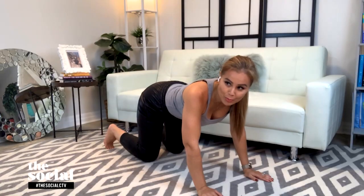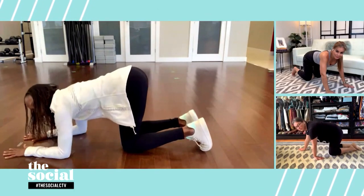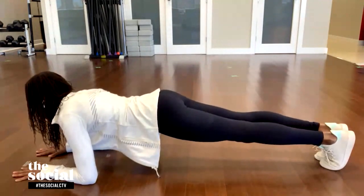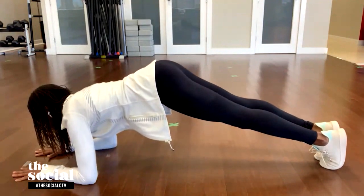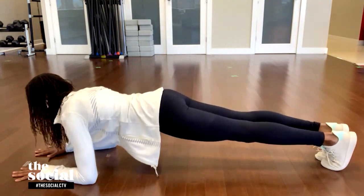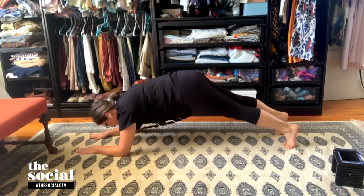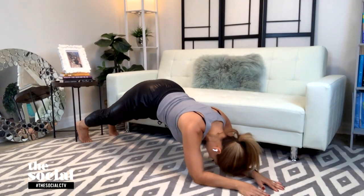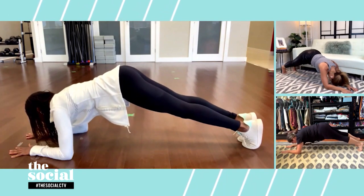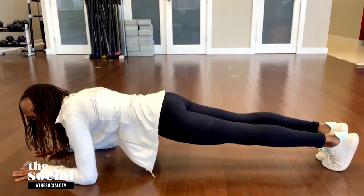Let's move on to our next exercise, called the low plank hip raise. Put your hands flat on the ground and extend one leg back, then the other. Squeeze your inner thigh muscles together and raise your hips up about three inches, hold for a couple seconds, then release back down to a neutral spine and hold that plank. Repeat — raise your hips up and then release down into the plank. When you raise your hips up you get a stretch, and when you come back down to neutral spine you're really strengthening your core.